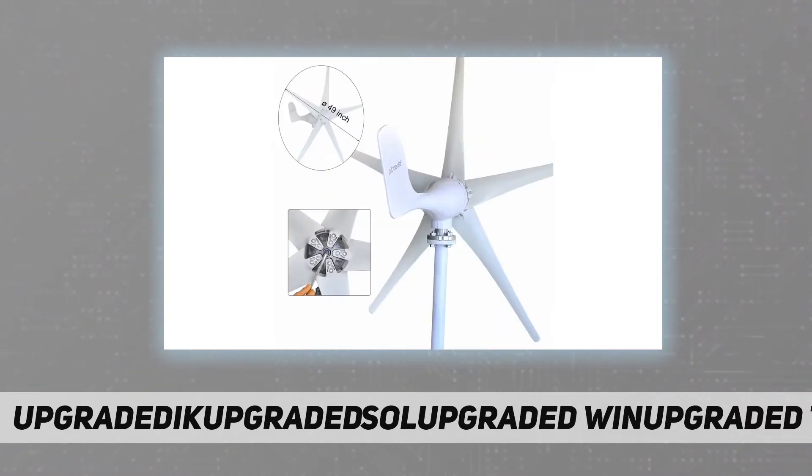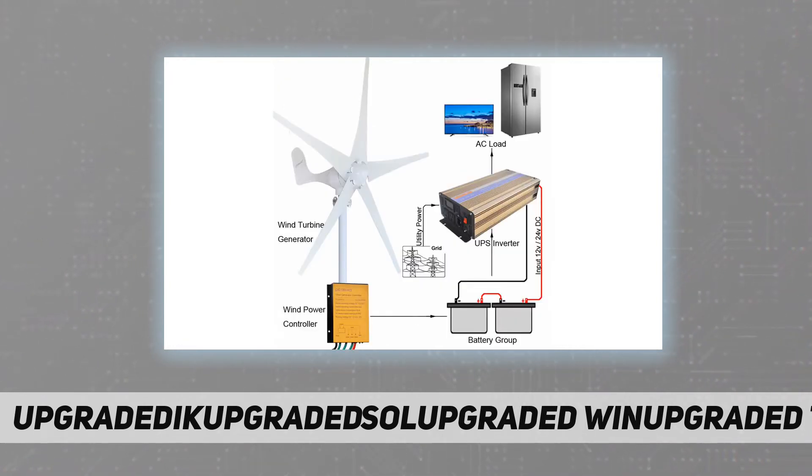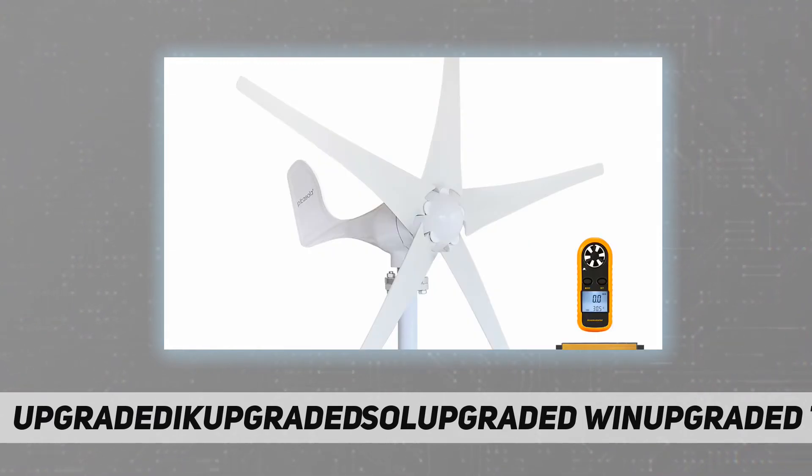The wind blade is 23.8 inches in length. The longer blade will generate more power. The blades are made of nylon carbon fiber, which is special for being waterproof, corrosion resistant, and lightweight.